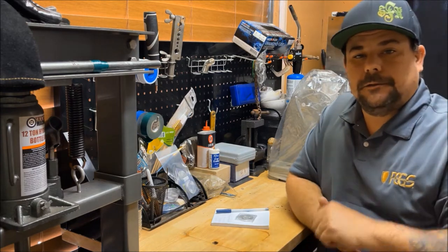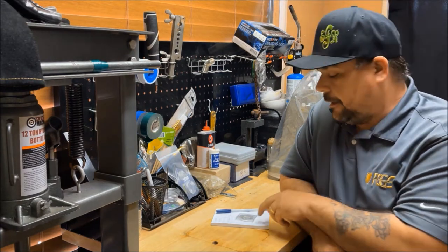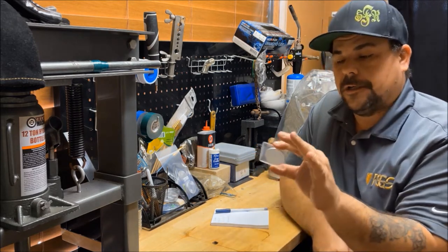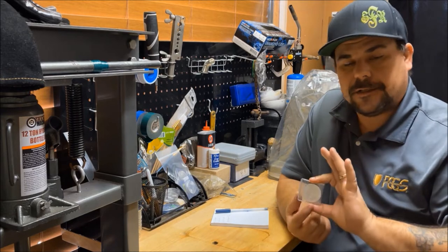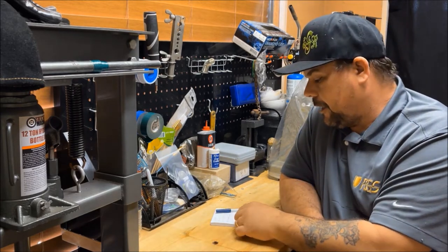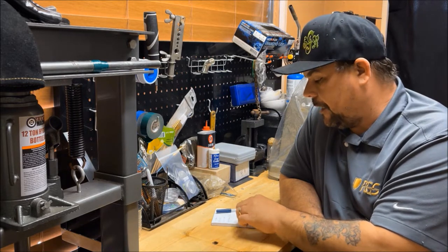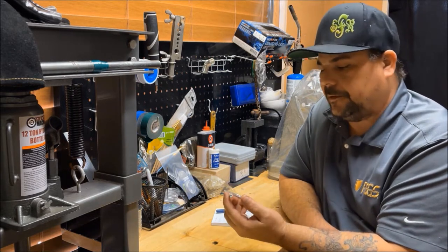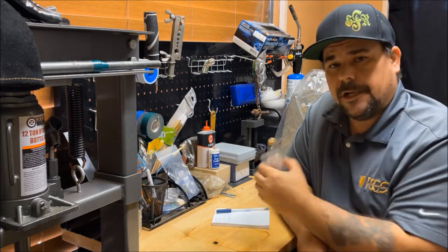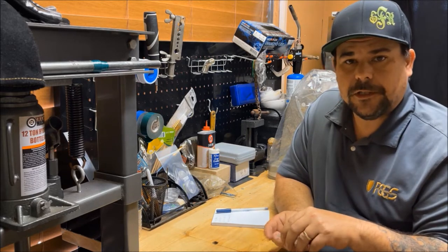Hey guys, welcome back to the channel. I'm John Jones for K&J Refining. We're going to be doing a coin ring today. This is a one-troy-ounce Aztec coin with the Aztec calendar on the reverse. This is going to be a reverse-out, size 15 and a half, and we're going to do an antique brushed patina finish on it. I'm going to go through the entire process with you guys.